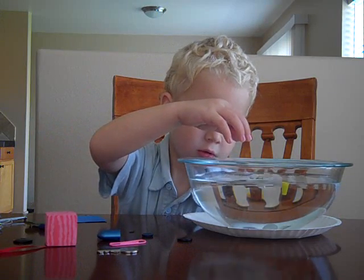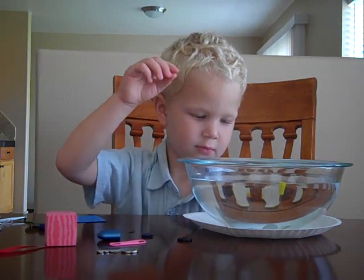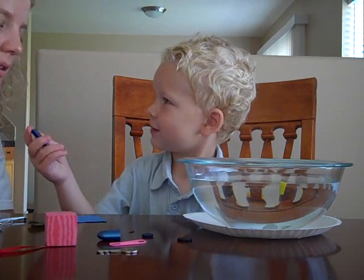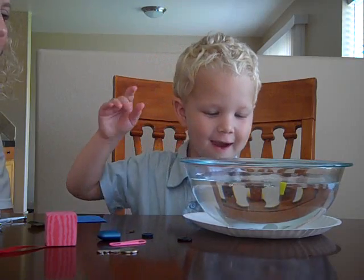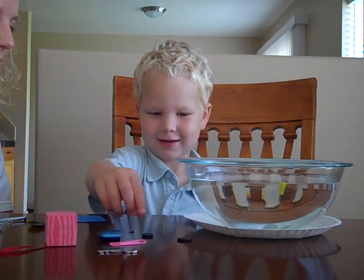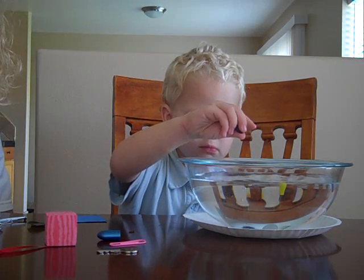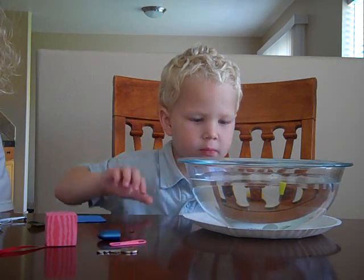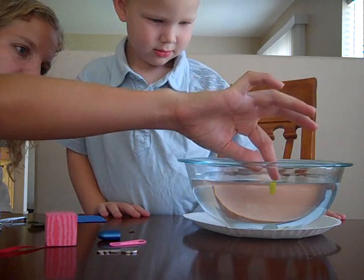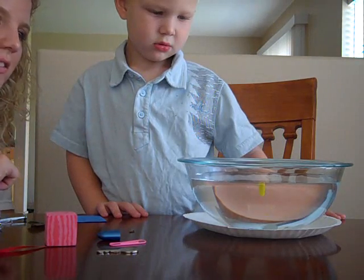A penny. A button. Oh, went right to the bottom. That's a crayon. Can we put it in? Yeah, put it in. Oh! Did it sink or float? It sunk. It's a button. Everything's sinking right to the bottom except for this — what is this called? An electrical thing.